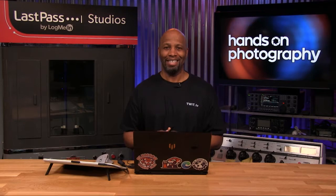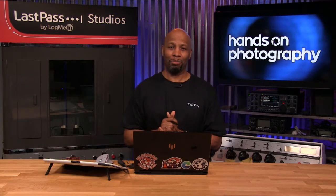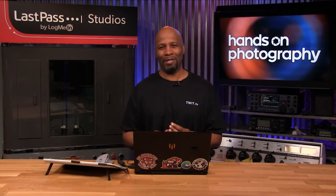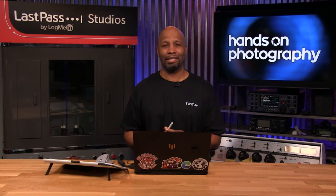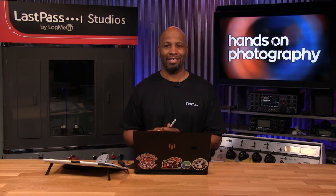We record Hands-On Photography every Thursday at about 2 p.m. Pacific time. We'll have it published within a couple of hours, so check your podcatcher and hit the notification bell. Hit the share button to get it out to all your friends and family on the social medias. If you have any questions, shoot an email over to hop at twit.tv and I'll answer them as fast as I can. Thanks again so much for your continued support, and we will catch you next week. Y'all take care — create and dominate!